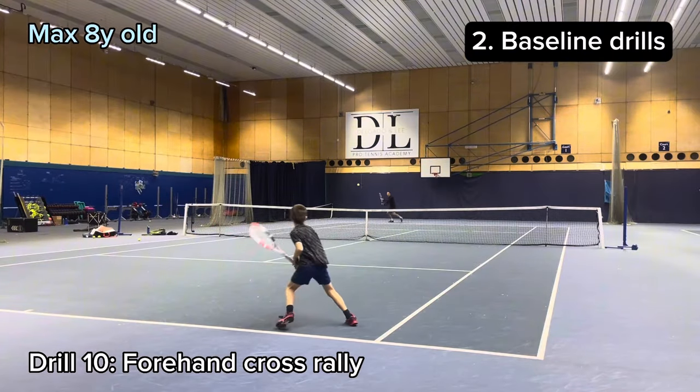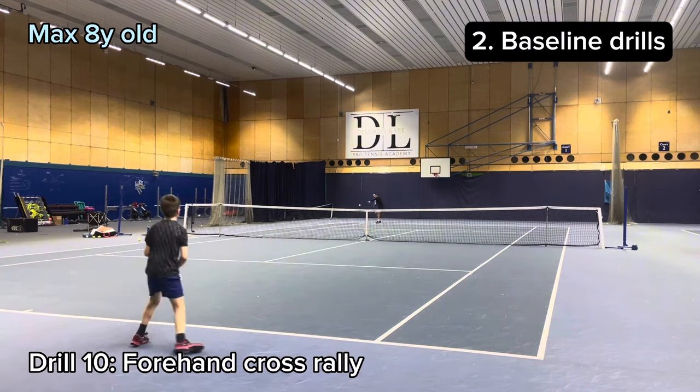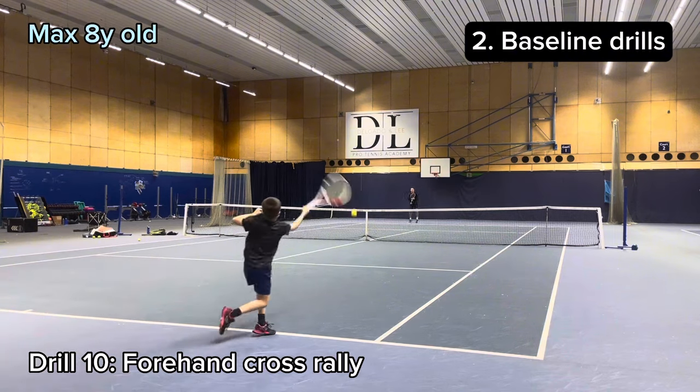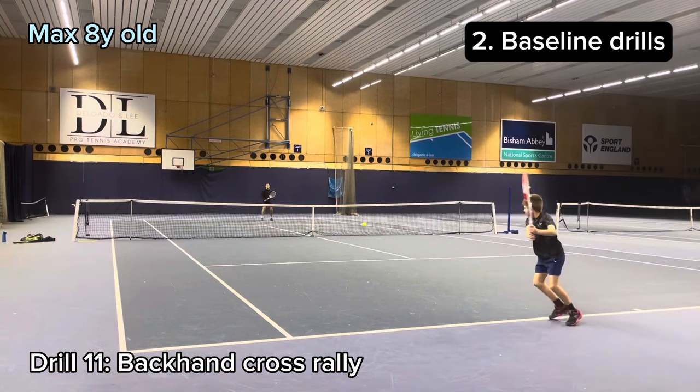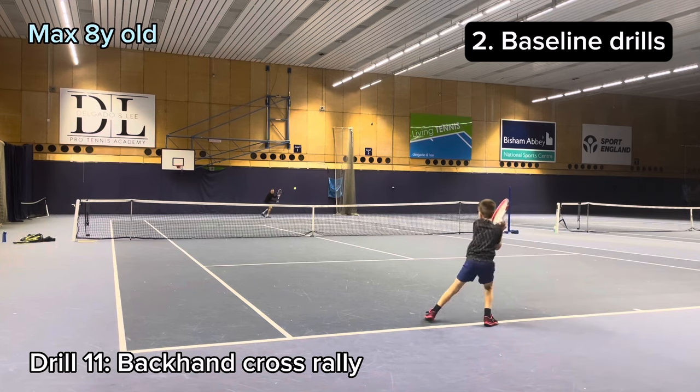We then move on to full cross court rally on the forehand. And then the same on the backhand, trying to hit it very deep and consistent.